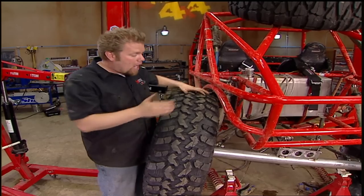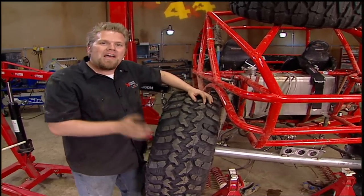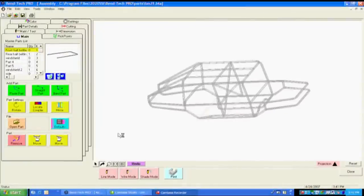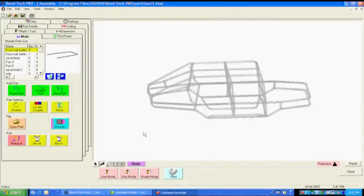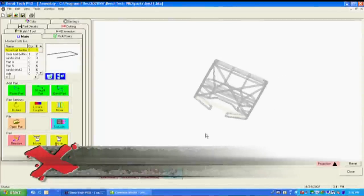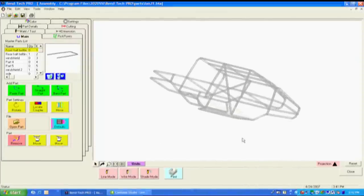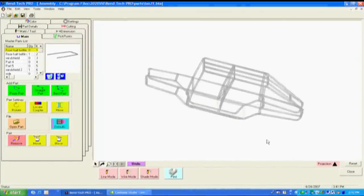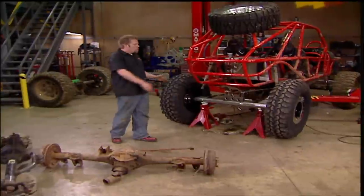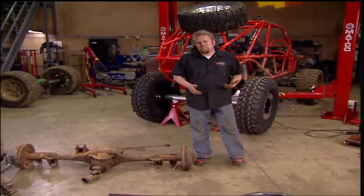Here's a little secret — we're not building these axles specifically for the Spyder. We're actually building them for a buggy that we're designing on a computer program called Bentech Pro. This way we can draw the axles on the screen and check where the tires will go. It's a mid-size four-seater chassis that we'll probably end up putting a V6 power plant in. With our mock-up complete and a width decided upon, we can finally start building some axles.